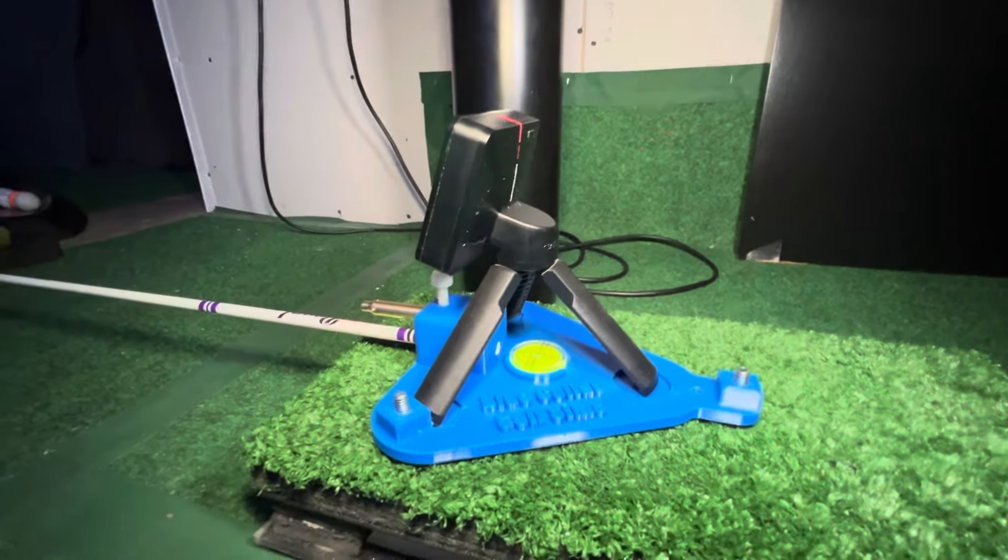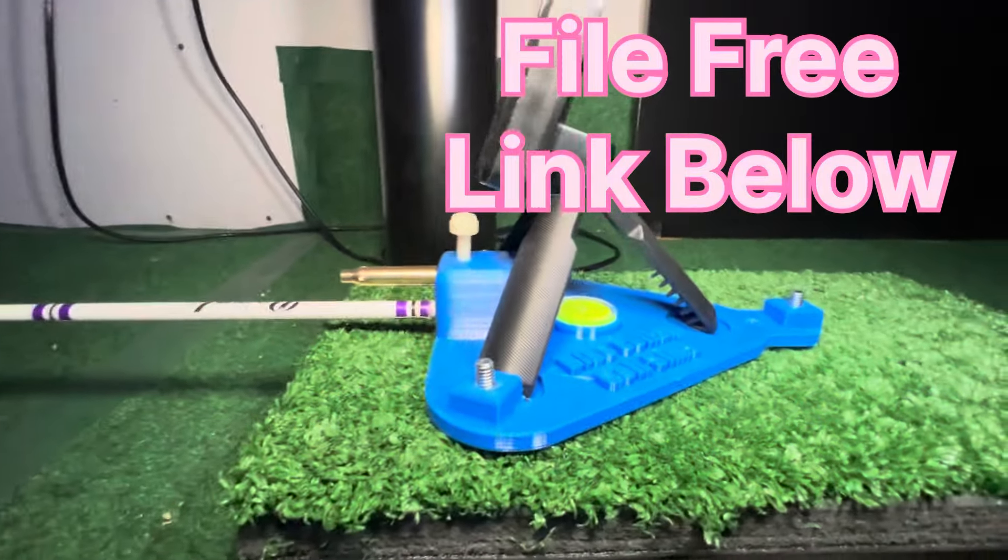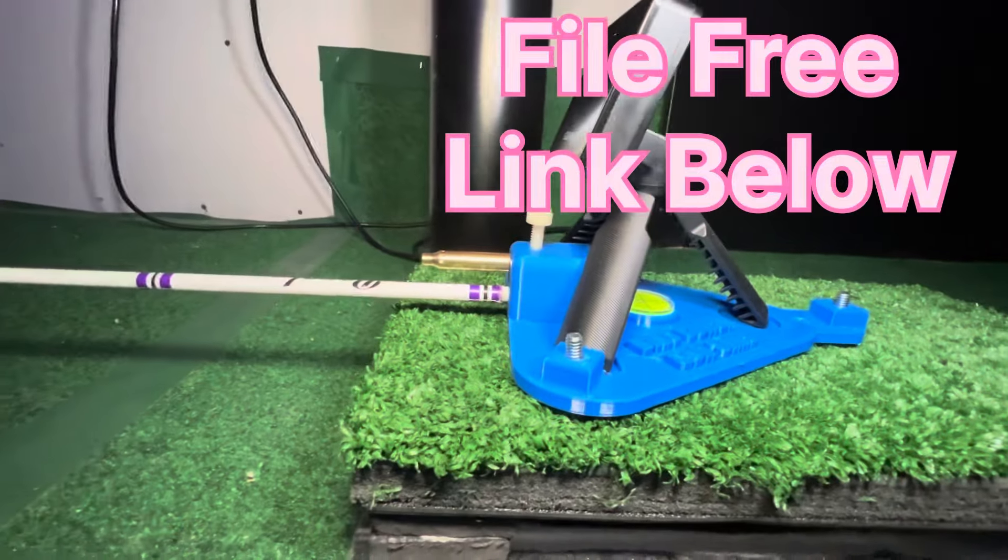I'm going to do just like this guy did — I'm giving it away. So anybody who wants to print this file, you're free to do so. I'll be putting it back up on Thingiverse and giving you a link to it down in the description.